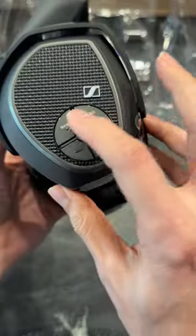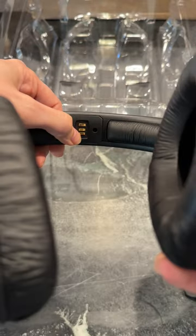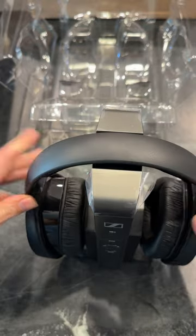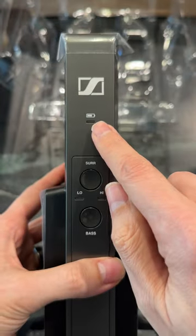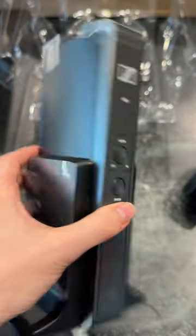There are some adjustment buttons on the right side and a power button here. These are rechargeable — this little sensor here connects to the transmitter, simple as that. To check the charge on these wireless headphones, there's a battery indicator, as well as a surround button and bass adjustment on the transmitter itself.